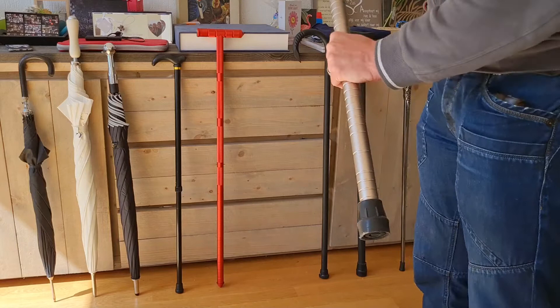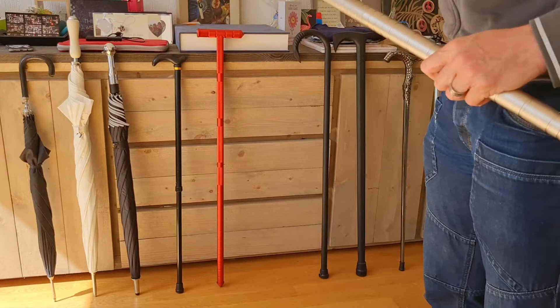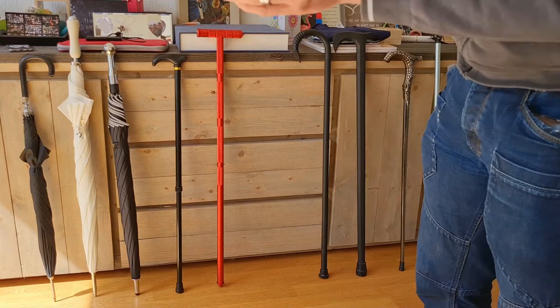This one is aluminium and a whole design, so you can just screw it off if you need it to be shorter or longer, which is nice. You have a little concentration tip here if needed.